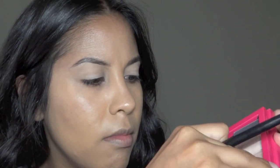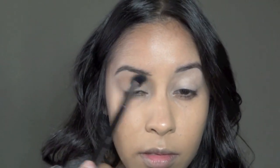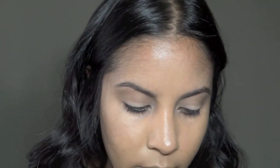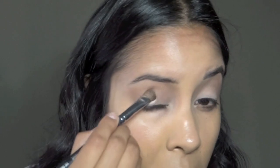I'm going to use this one — we all need that transition color. The next color I'm going to use is this taupey one, it's a little on the pink side, and I'm using a flat brush. I'm putting that in the outer half.